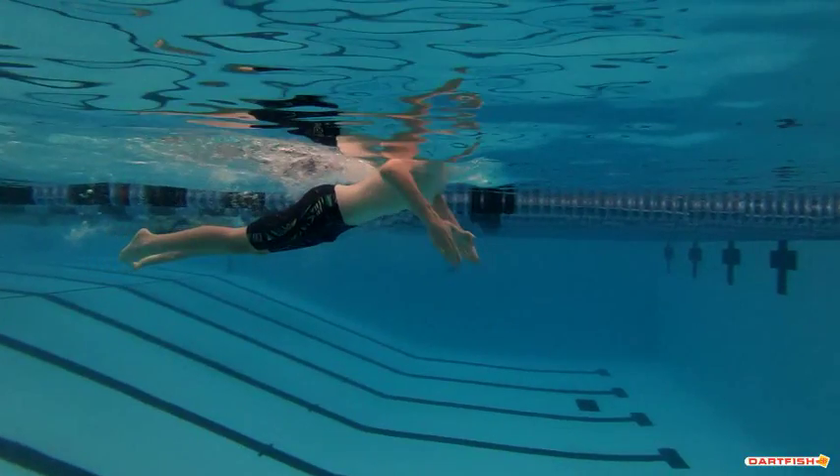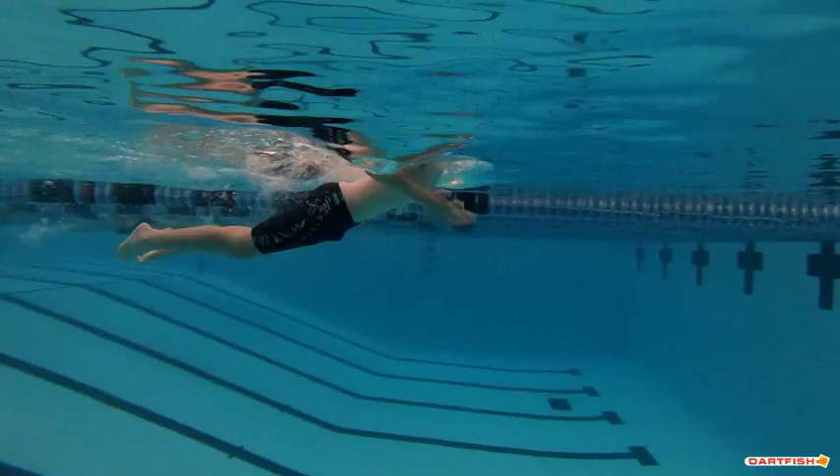Good early breath as you pull your stroke underneath your body. Elbows nice and strong. Now right here at the end, you can see your elbows are coming out of that water. Let's make sure we keep those elbows underneath your shoulder — don't let them come back quite so far. If you keep them underneath your shoulders, you're going to be able to drive your hands forward a lot better.